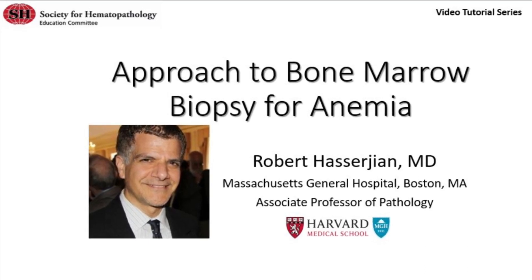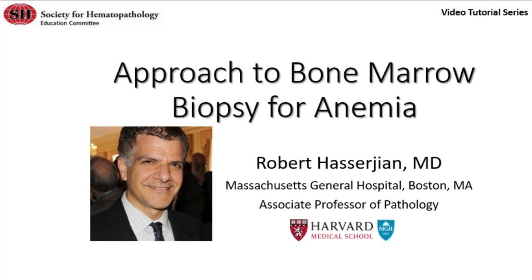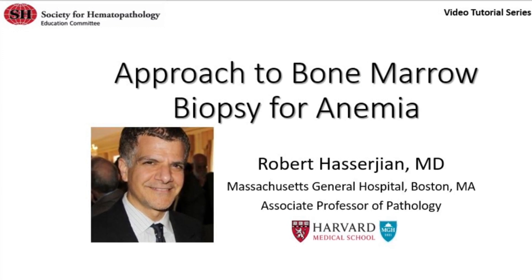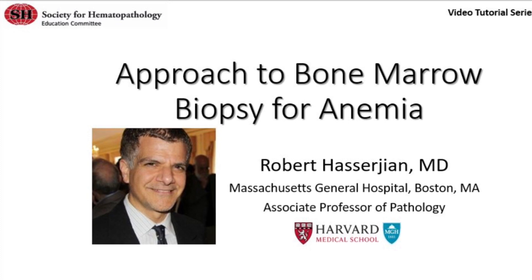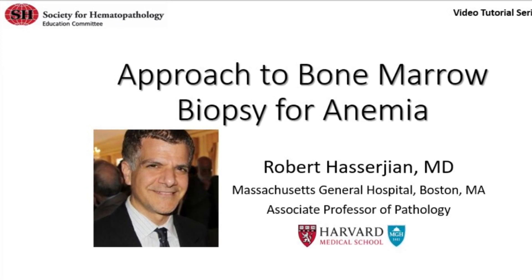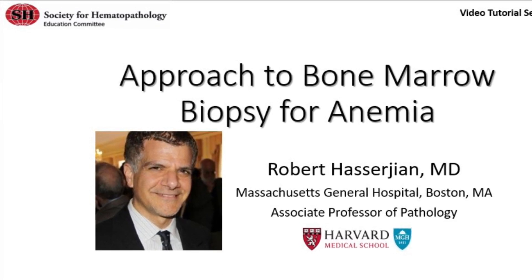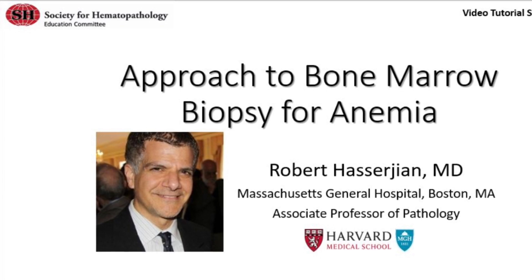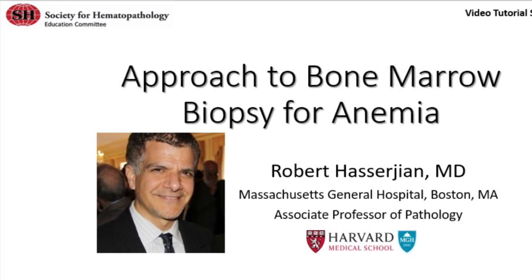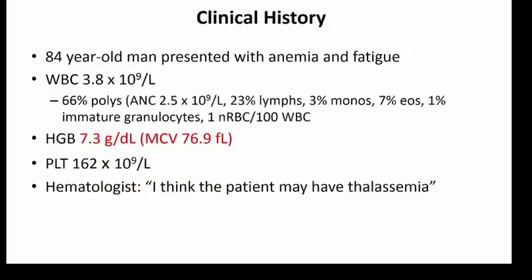In this video tutorial, Dr. Robert Heserjian, professor of pathology at Harvard Medical School and pathologist at the Massachusetts General Hospital, discusses his approach to workup of a bone marrow biopsy in a patient with refractory anemia. Dr. Heserjian is director of the Hematopathology Fellowship Program at MGH and is a member of the Pathology Advisory Committee for the World Health Organization Classification of Myeloid Neoplasms. Today he will be going over a bone marrow biopsy and his approach to it in a patient who presented with a history of anemia.